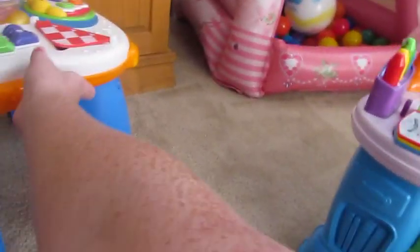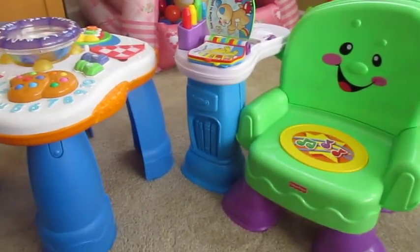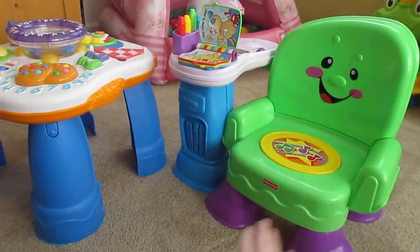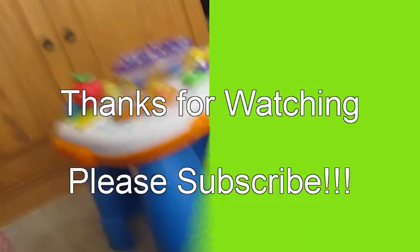So here are the two products for today — her learning table and her reading chair. If y'all have any questions, let me know. Bye!